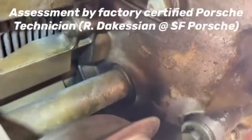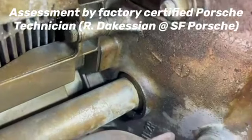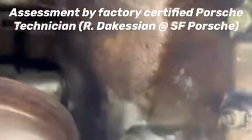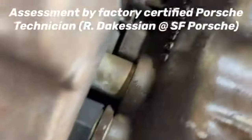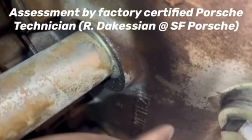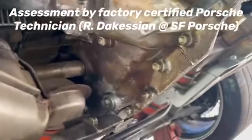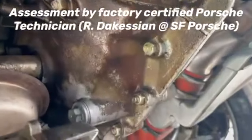Here's a clear view underneath this 1996 Carrera 4S, looking at these pushrod tubes that are in question. As you can see, this is a minor seepage — there's no oil actively dripping. On a severity scale of 1 to 3, 3 being the highest, this would be classified as a 1.